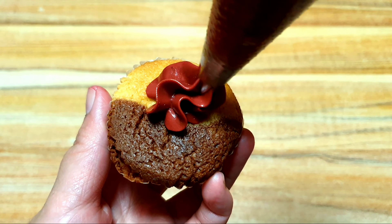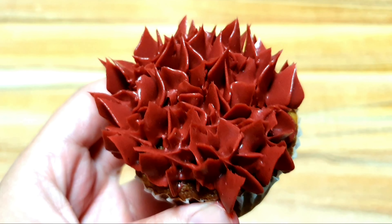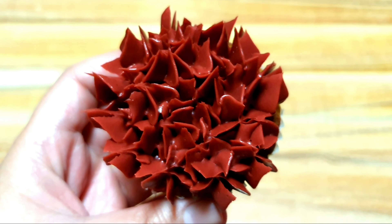Piping Hydrangea on cupcakes is more beautiful if you blend different colors of buttercream, like two-tone. Once you're done piping on your cupcake, you can go around again to fill the gaps, and you can pipe another layer on top so your Hydrangea will look full bloom.